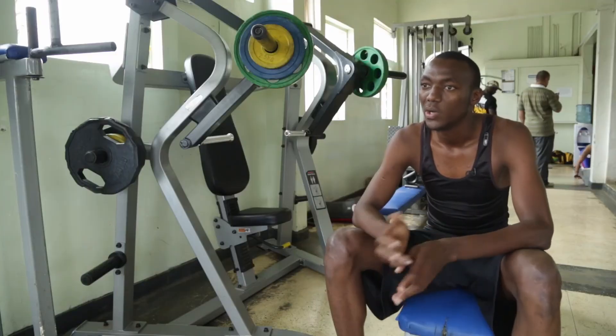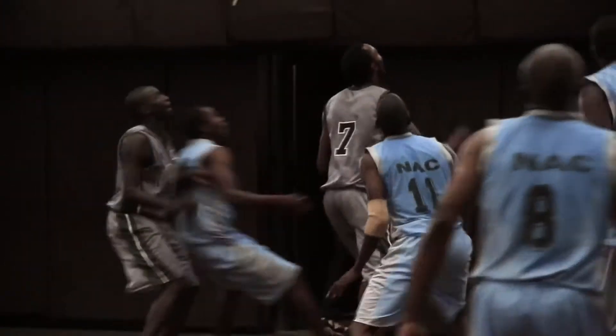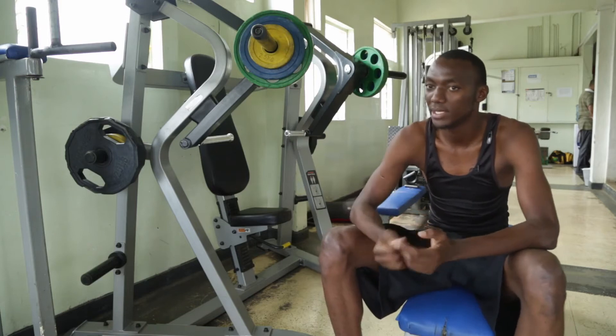Once I just get bumped — let's say I'm on defense — it's easy for a guy to score over me. On offense, it's hard for me to score when the defender is taller and bigger than me.